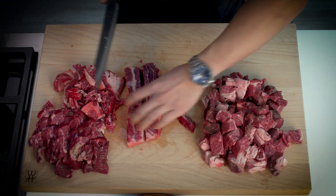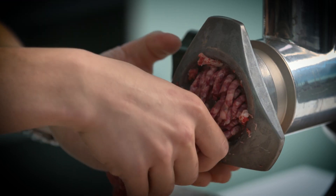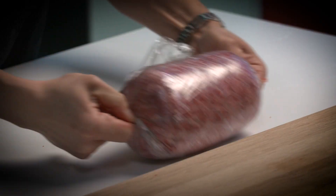So you grind beef chuck, short rib and brisket. Roll it super tight with cling film to bind the meat together.